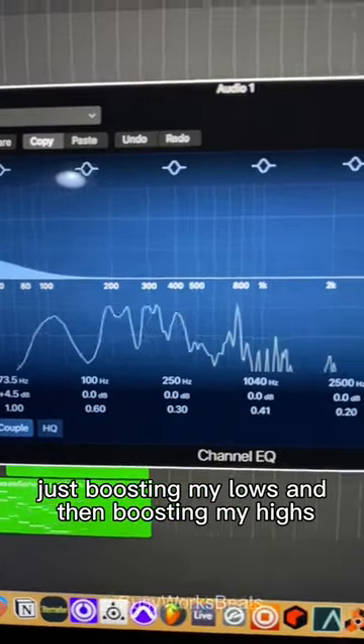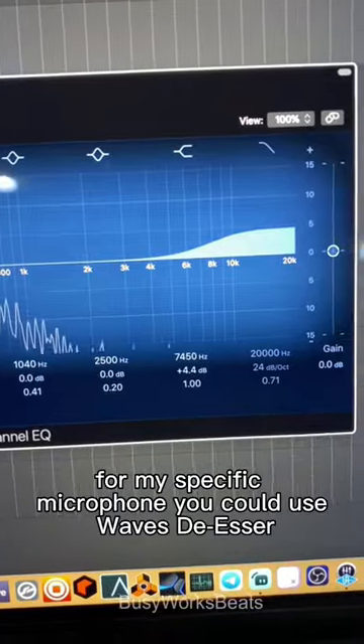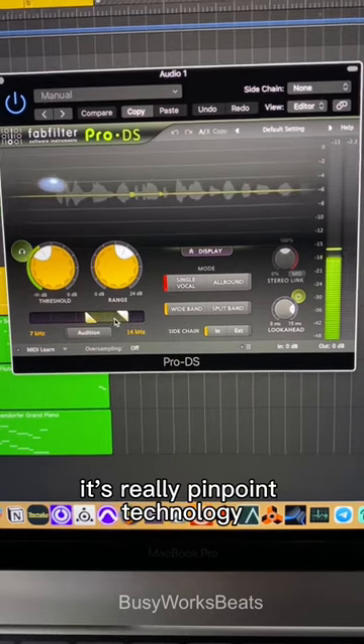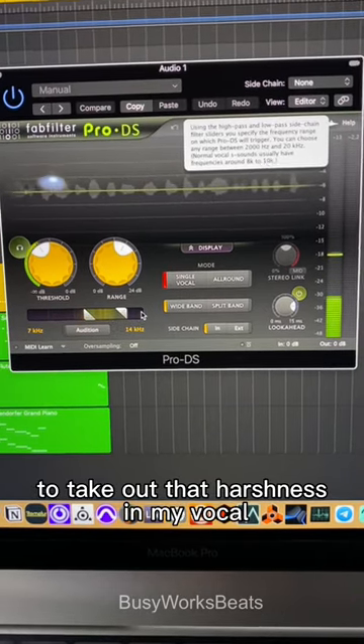I'm using the stock EQ, just boosting my lows and then boosting my highs for my specific microphone. You could use Waves de-esser, but I use the Pro-DS from FAB Filter. It's really pinpoint technology to take out that harshness in my vocal.